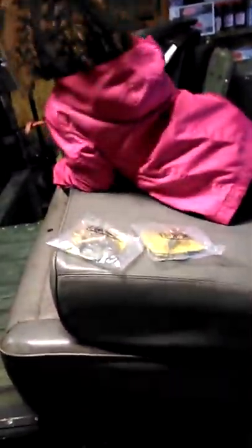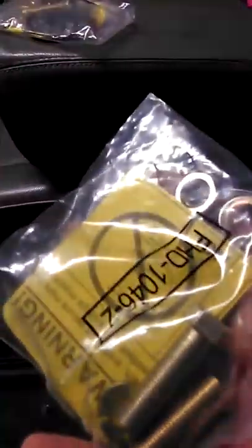Hey guys, our seatbelts came in the mail from the last video. It comes with hardware and everything — they are DOT certified, meet the strength requirements, and yeah.